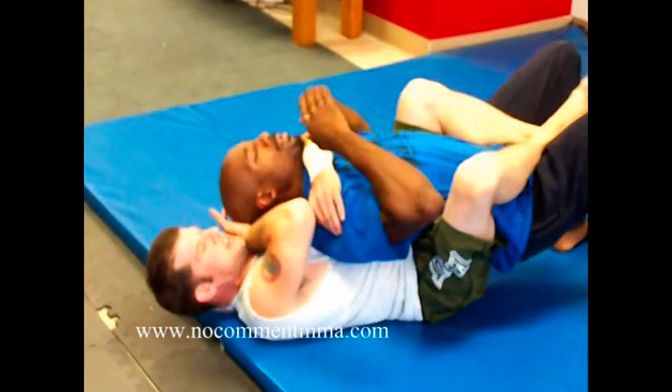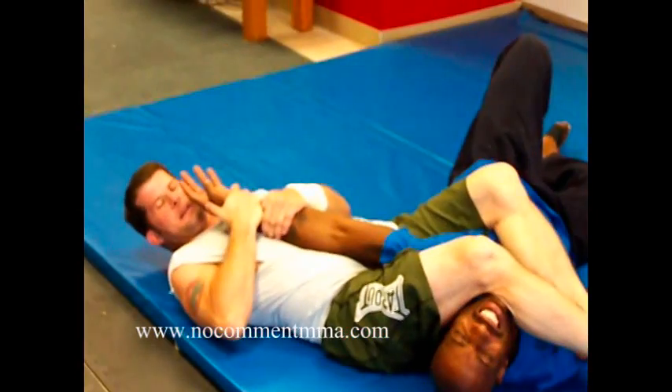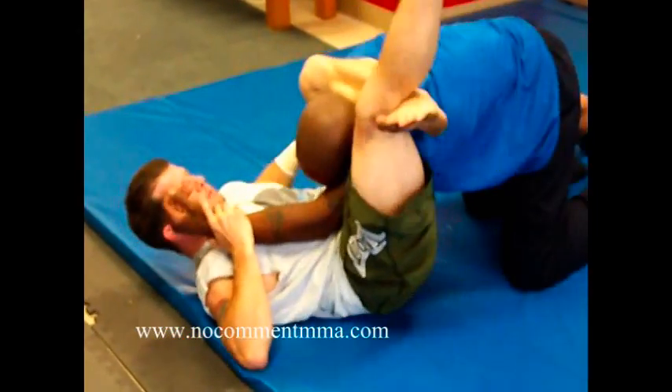Choke him, and then to get back to the arm bar, I lock up with the arm, push the head to the side, back to the arm bar. And then if he comes back up, come right back up into that triangle.